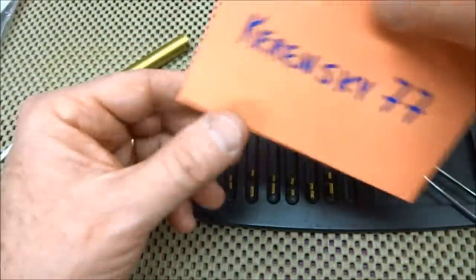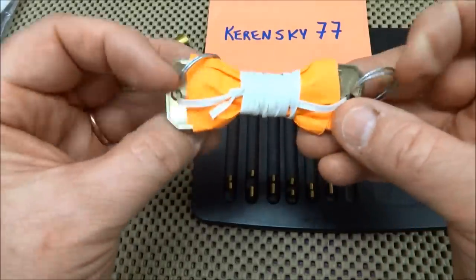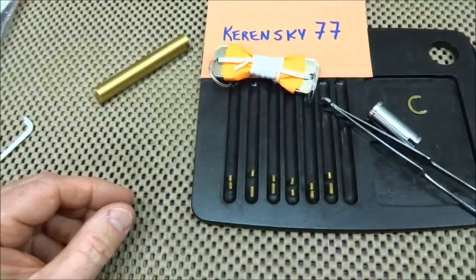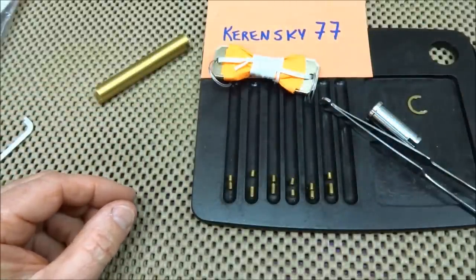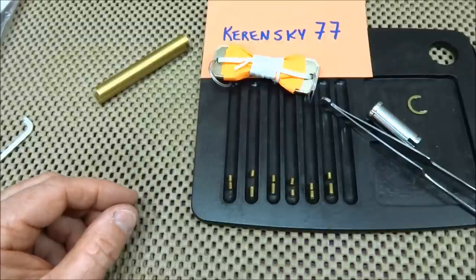Thank you Kerinsky 77 for the lock — or locks. I can now bust open these keys and put everything back together. The next victim is going to get to take apart that lock that has the screw in it — challenge lock number one. Anyway, everybody, thanks for your time. Stay safe, stay legal.